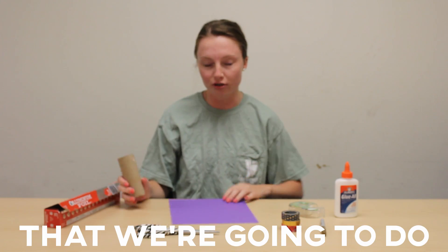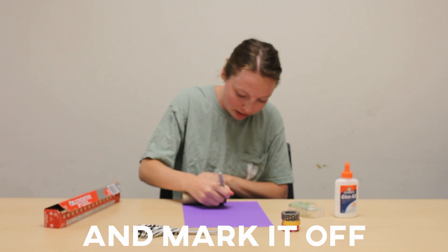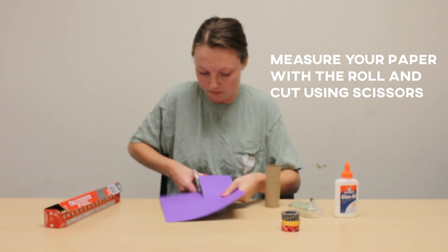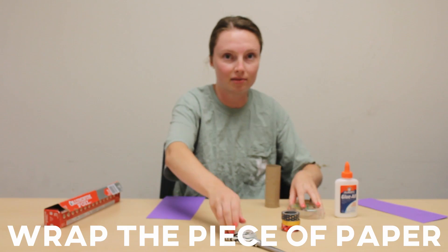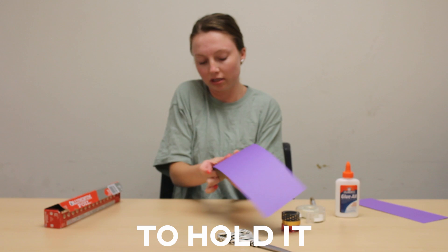The first thing we're going to do is measure the paper to put over our paper roll. I'm just going to put it on the edge, mark it off, and then cut a straight line down the sheet of paper. Next I'm going to wrap this piece of paper around our toilet paper roll, line it up, and put a little piece of tape to hold it.